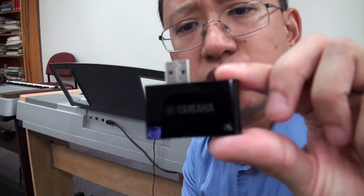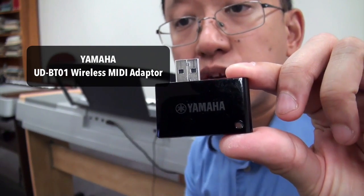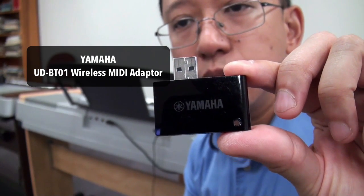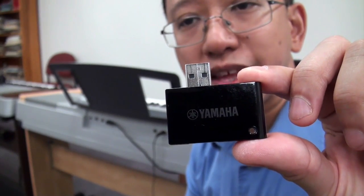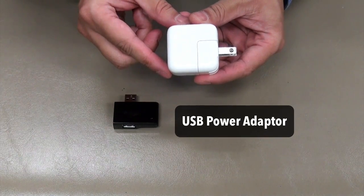Fortunately there are other wireless MIDI adapters. This is another one by Yamaha — the UD-BT01 — and it works with pianos that don't have MIDI in and out ports but just have a USB-to-host port. In addition to the wireless MIDI adapter for this setup, you're also going to need one of these USB power adapters.